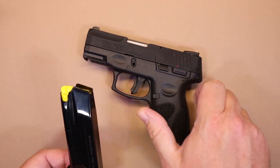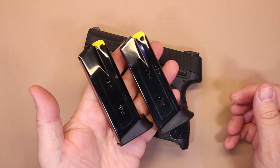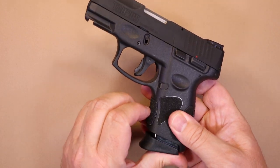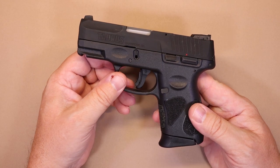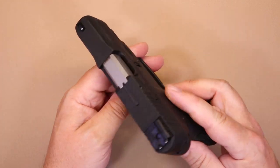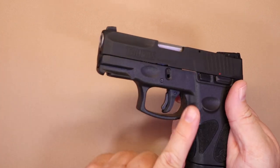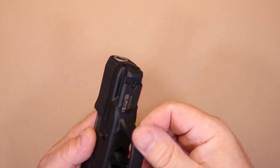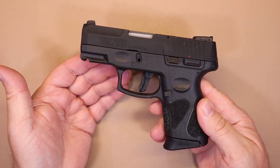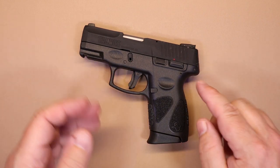The magazine has a little extension that makes it easier to get all your fingers on the firearm — for a compact gun, that lip can make a big difference. This is a 12 plus 1 capacity, and they give you two magazines in the box, which is nice. A lot of firearms only give you one. The design doesn't look or feel cheap — no blemishes or visible seam lines. Sometimes on really cheap polymer guns you can see where they're put together, but this looks very well made. Fit and finish are good and it has everything you need for a carry gun.